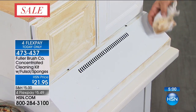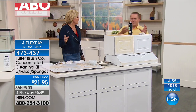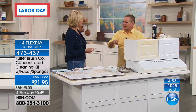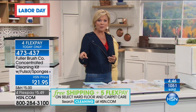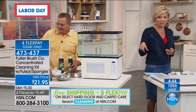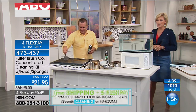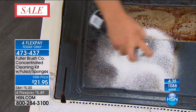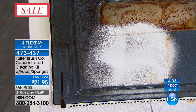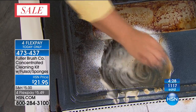It's amazing on grout and tile. My producer Dan just told me this will definitely be selling out — with everybody on the phones, we have now less than a thousand available and well over a thousand spoken for already within the first few moments of the presentation. Don't miss this one. It's just an incredible product from a great company. Item 473437.